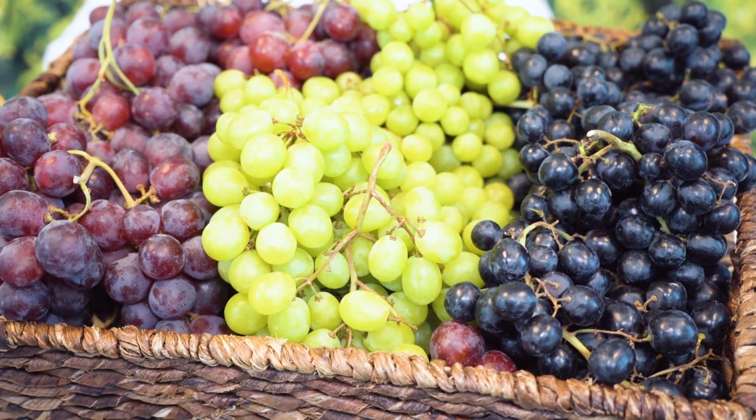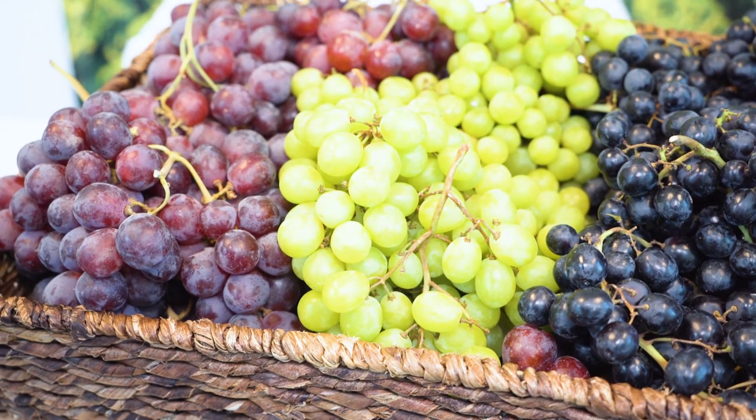Shatter doesn't affect the flavor at all — they're still delicious. But what it does is affect the appearance of the bunch. If you're using the bunch as a garnish or in a presentation, if you have bunches with a lot of shatter, you're going to have some empty spots and it's going to affect that.